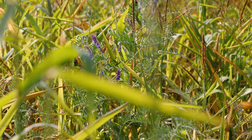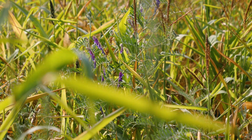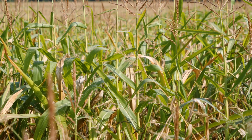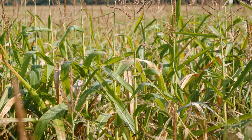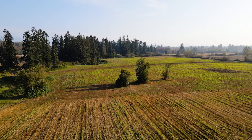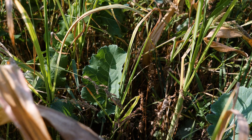Cover crops, like all other plants, are able to use the sun's energy through photosynthesis to produce exudates in the soil that feed the microbes. So the cover crop is essential for nutrient cycling. It also usually contains a mixture of legumes which can help to fix nitrogen in the nodules on their roots.